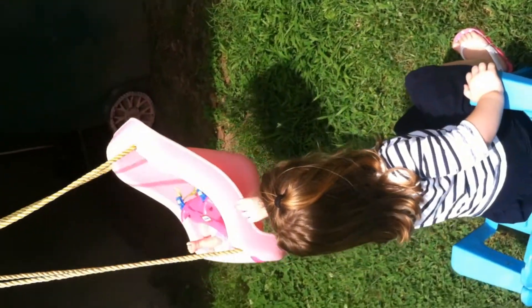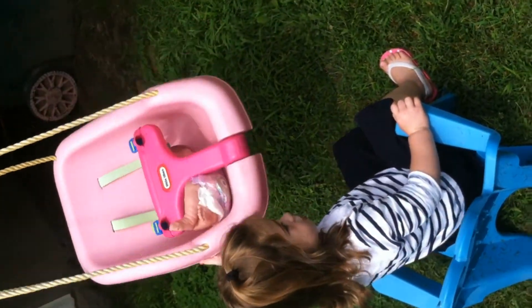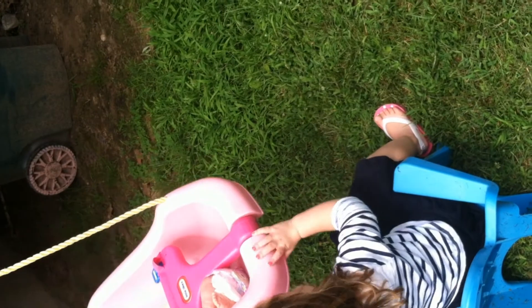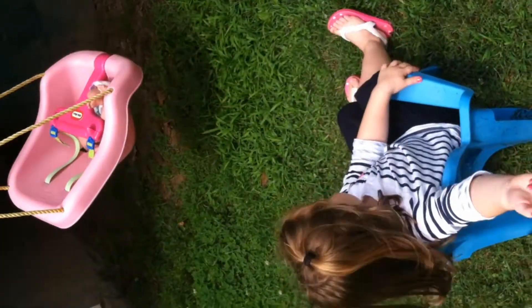How do you push her? You got tired? Yeah, push her and make her go spinning around. I can push her for a little bit. Push her now, alright.